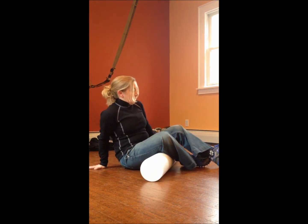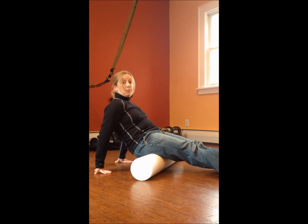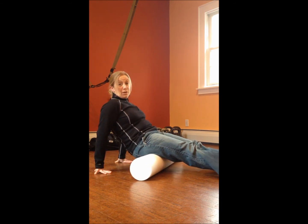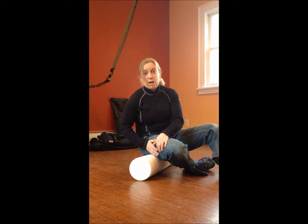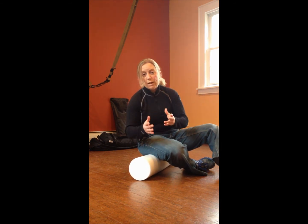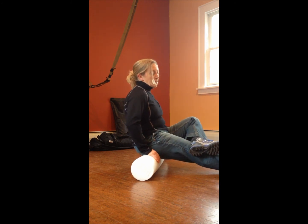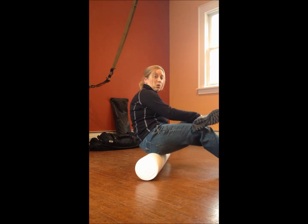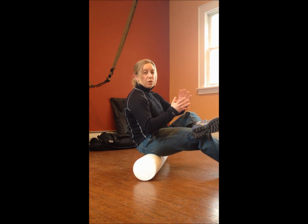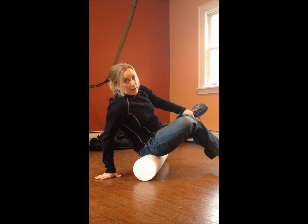My favorite is actually the piriformis — a little muscle in the butt that controls internal and external rotation of the hip. For all those runners, tennis players, basketball players, and anybody who does side-to-side movements in a sport, this one is great. The piriformis muscle can sometimes seize up on us and we want to keep it relaxed. From here, go ahead and sit right on the foam roller, cross one leg over the other, bend the bottom leg, lean into the side of the knee that's crossed, and nice and easy roll it out. You want to get to that position where, just like with the shoulder, you feel that part of the muscle.